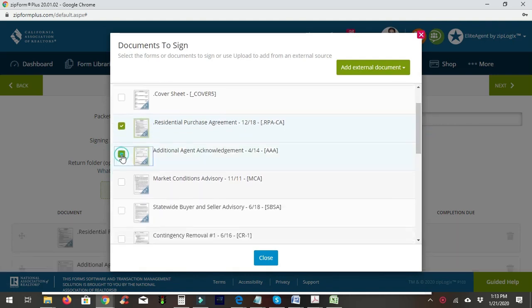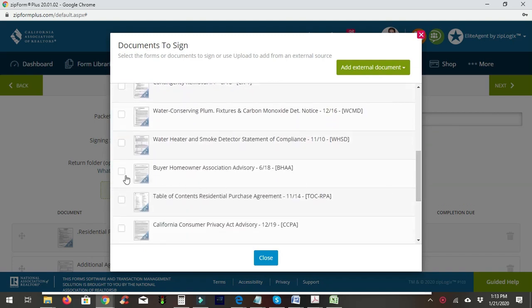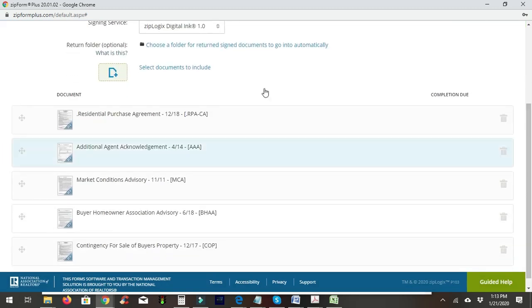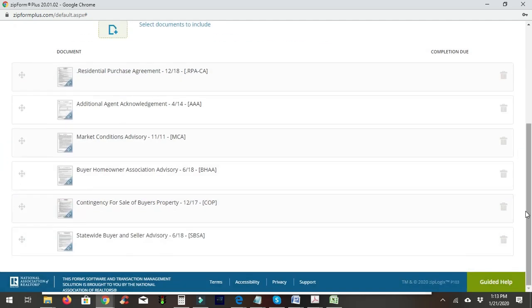First we'll attach the RPA, then the additional agent market advisory. This property has a homeowner's association, so we'll attach that advisory as well. Next we'll add the COP, which is the contingency that the buyer has to close on their property, and lastly we want to attach the SBSA — the statewide buyer and seller advisory — we want that to be last.